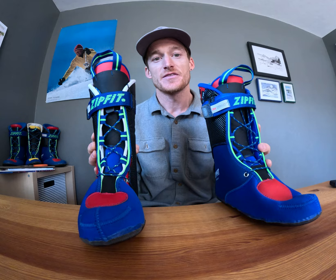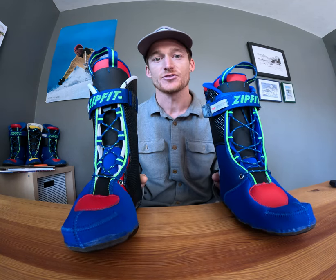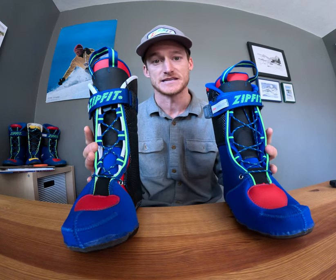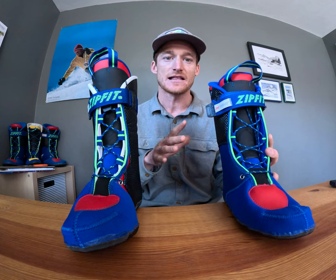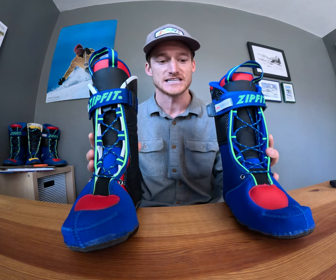First, they're both great options for skiers who are looking for control and performance while carving on piste. They're also great fits for skiers in a 96 to 99 millimeter last shell, so skiers in that low volume to mid volume ski boot.